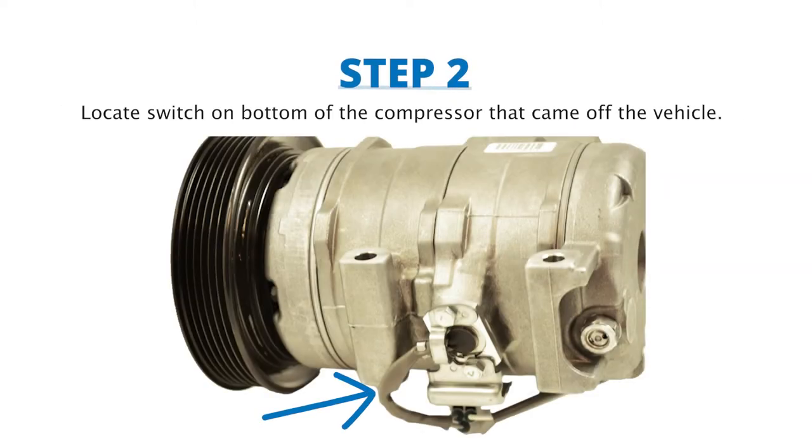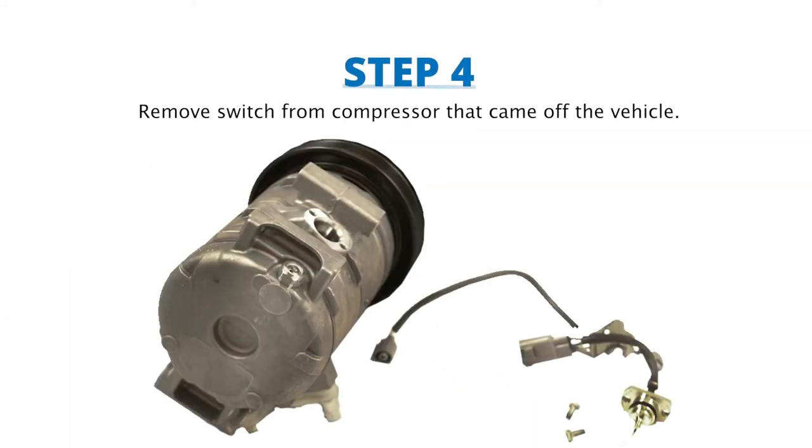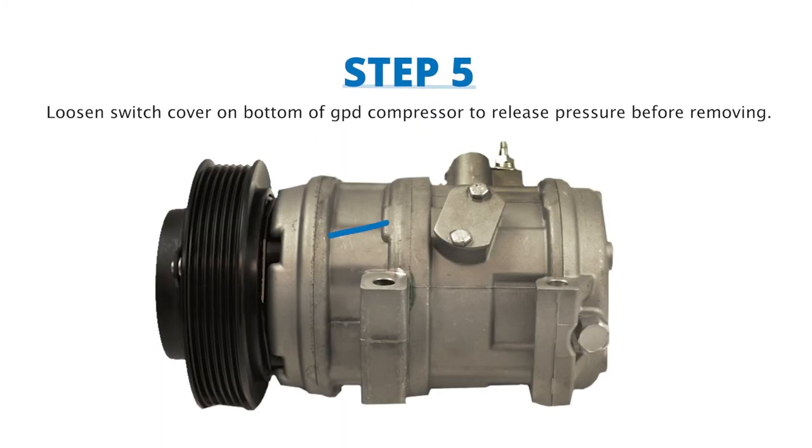Step 2: locate the switch on the bottom of the compressor that came off the vehicle. Step 3: remove the bolts on the switch. Step 4: remove the switch from the compressor that came off the vehicle.